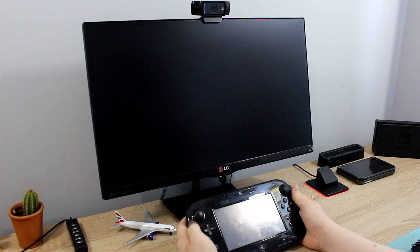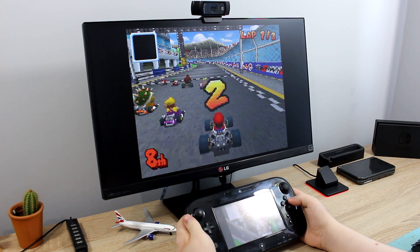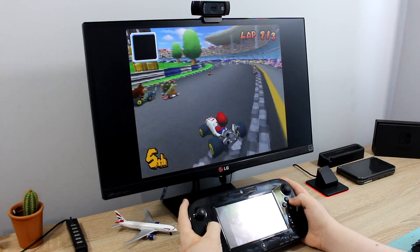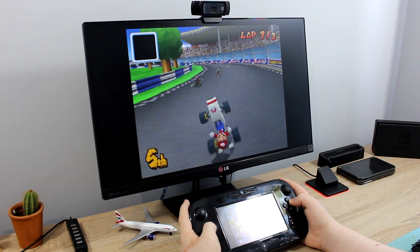Your Wii U will need to be homebrewed to do this, so check out my tutorial which is linked below showing you how to homebrew the Wii U. If you used my tutorial to homebrew your Wii U, Lodeen should be installed already. If you don't have Lodeen in your homebrew launcher, you can download it from the homebrew app store.